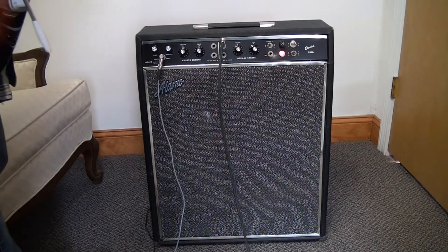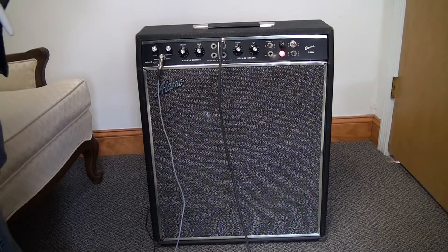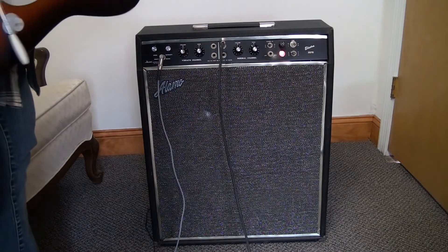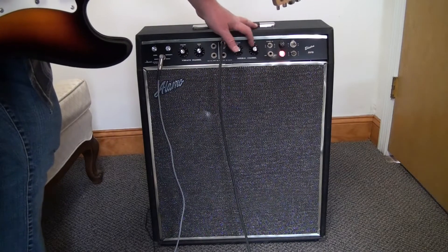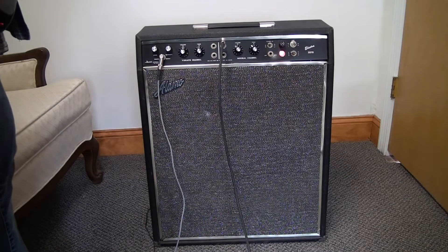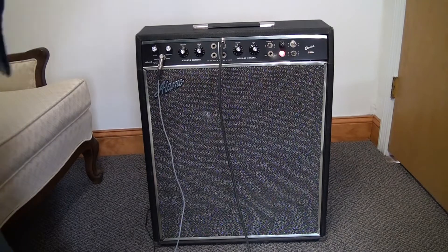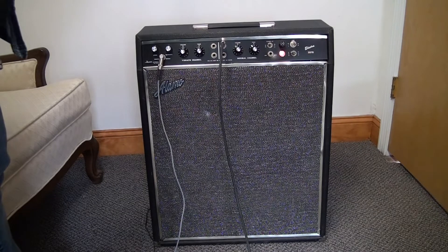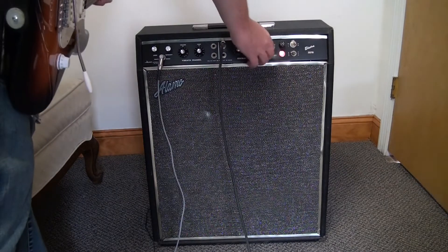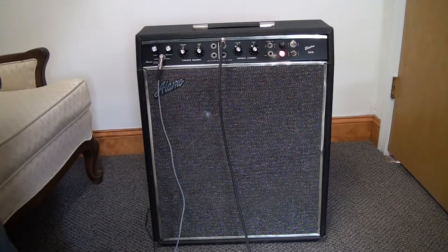So now the normal channel. It's definitely warmer. That's on zero tone — if I turn it up all the way, it's a little bright for me. So I'm going to leave the tone on zero because then I'm going to throw a distortion pedal on which ups some of the upper harmonics.